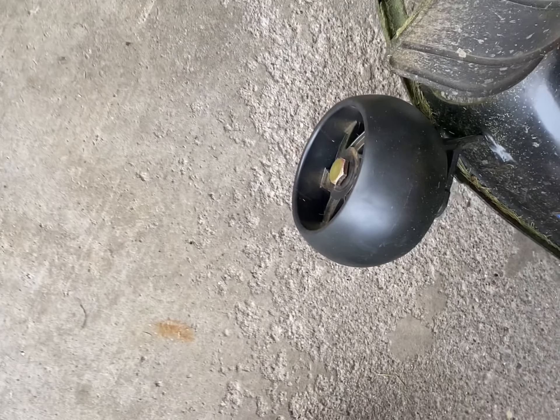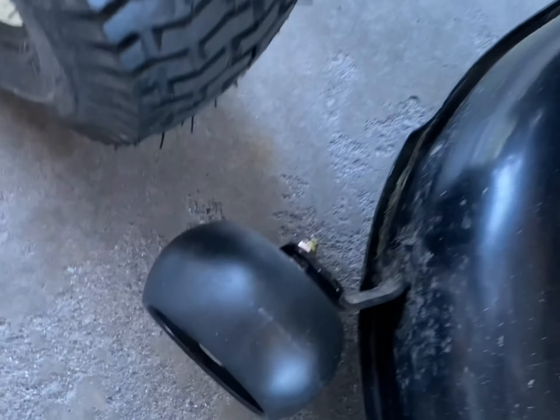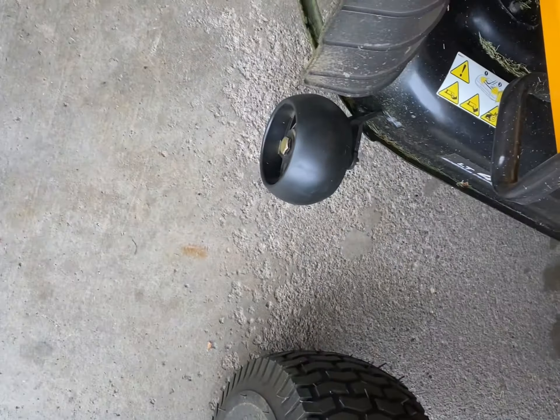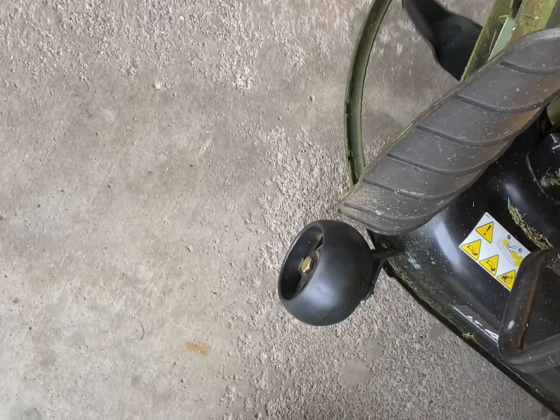We have the deck wheel installed right here on this side. I just repeated the same process on this side using the same hole where the factory bolt was. That concludes installing aftermarket deck wheels on a Cub Cadet XT1. Tony with Comp Extremes — please like and subscribe, and I'll leave a link in the description where you can find these deck wheels on Amazon. Thanks for watching and have a good day.